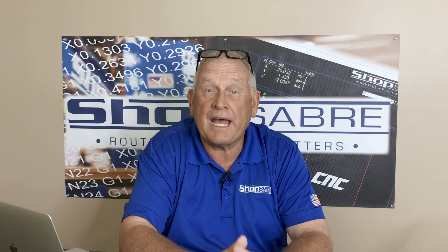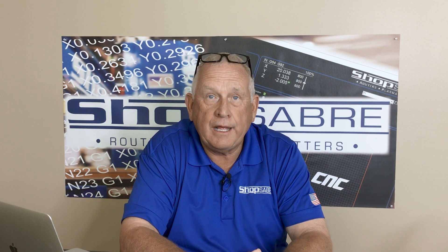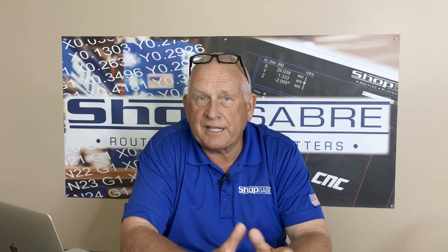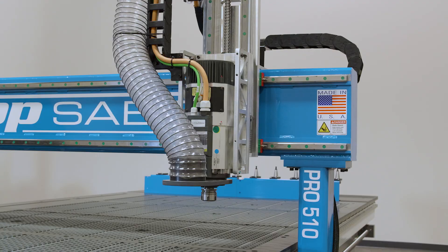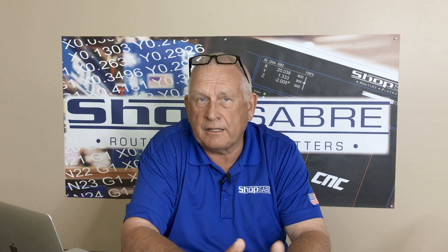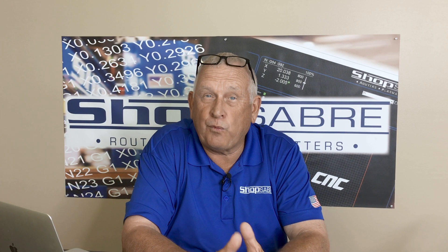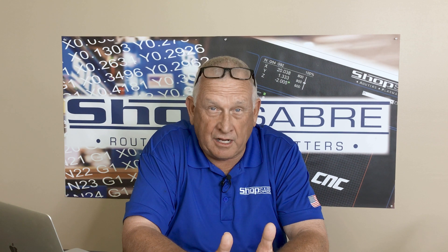The design that prevailed involved adding stiffener plates on each side of the tool plate. Solid stiffeners were first used, then the design was refined into the cut-out patterns that you see on current models. The approach reduces mass without affecting strength. Problem solved.